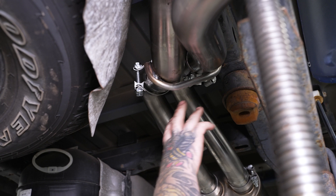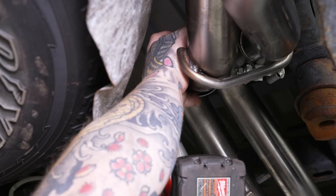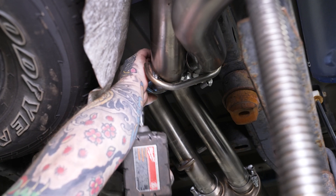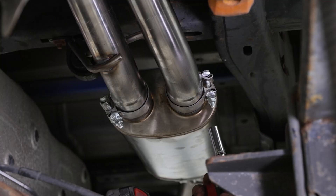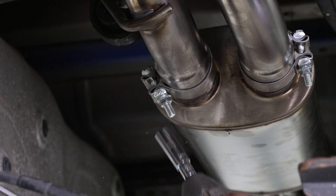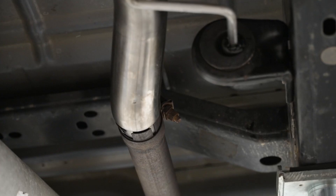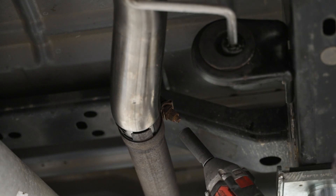Now we can go ahead and tighten down our last two clamps. Since we have everything in place, we're going to give these a final tighten and work our way back up to the mid pipe and snug everything into place using our 14 millimeter socket. Then we can give the over axle clamps a final tighten as well. Finally, we tighten our factory clamp down to our mid pipe link pipe using our 15 millimeter socket on our impact.